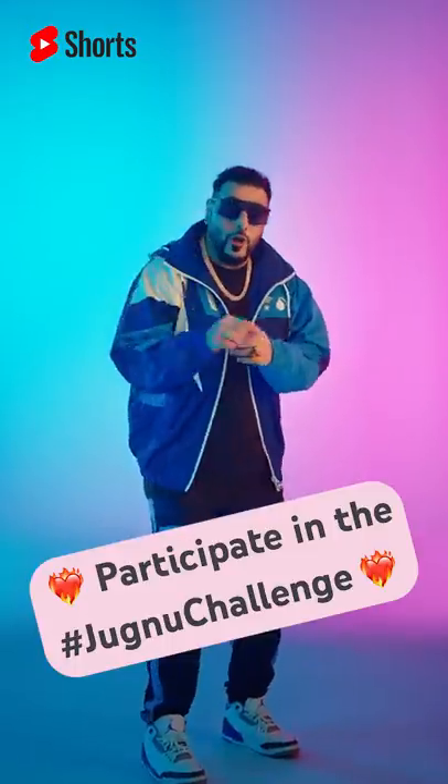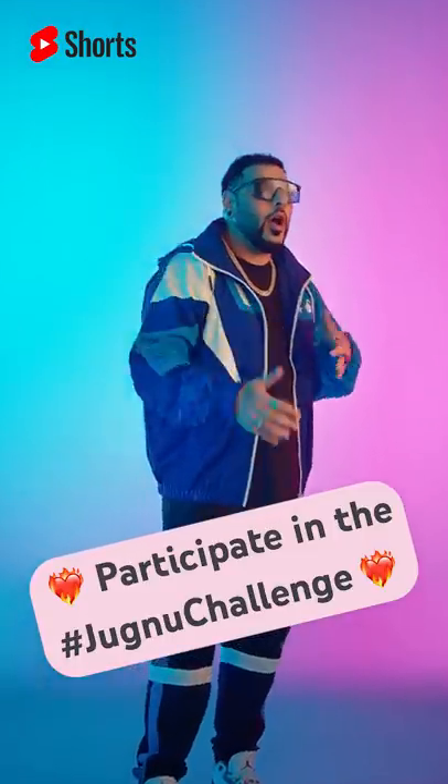Got it? You got it? So go now and take part in the Jimnu dance challenge, because my new song, Jimnu, is live now.